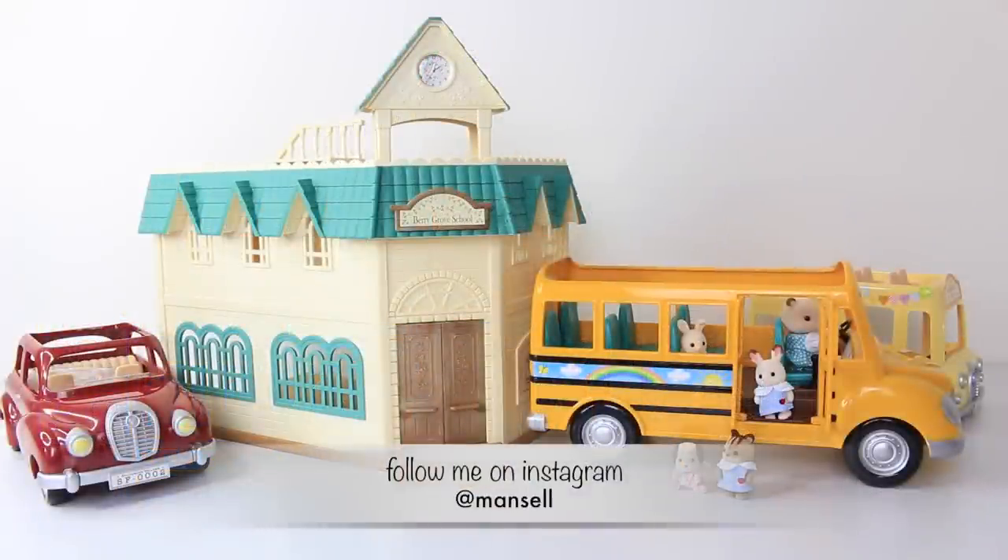That brings us to the end of my review for the school bus from the Calico Critters line, and again a big thank you to Babyteeth4 for sending me this all the way from America. Until next time, thank you again for watching, love you guys, and I look forward to seeing you same place, same time, tomorrow.